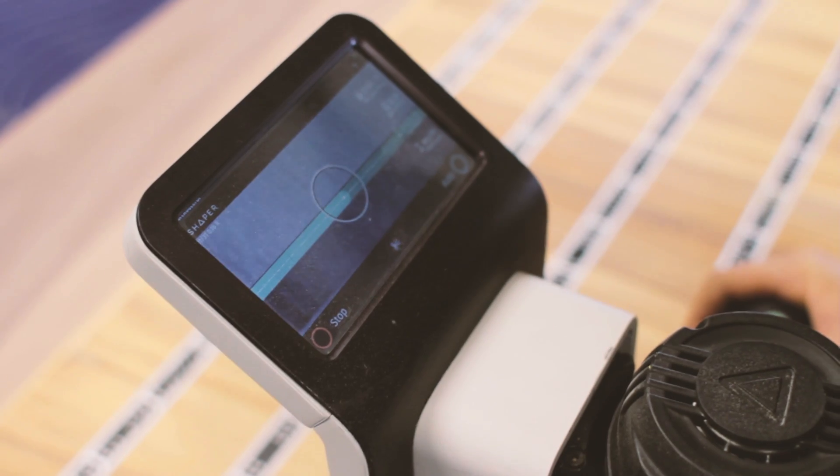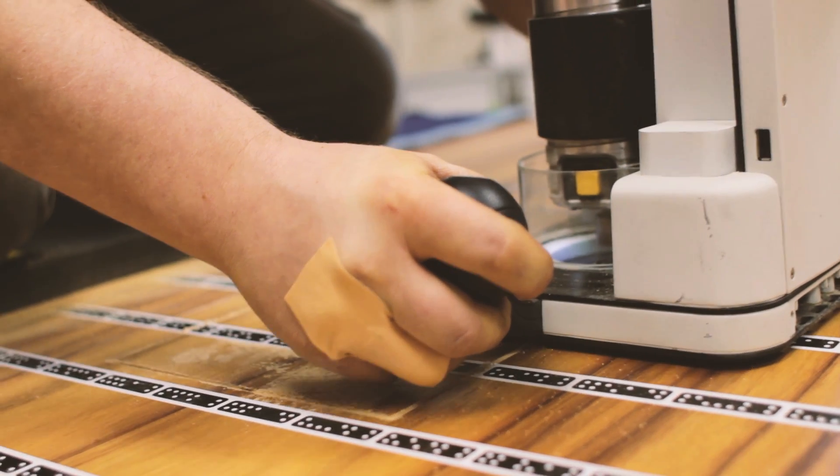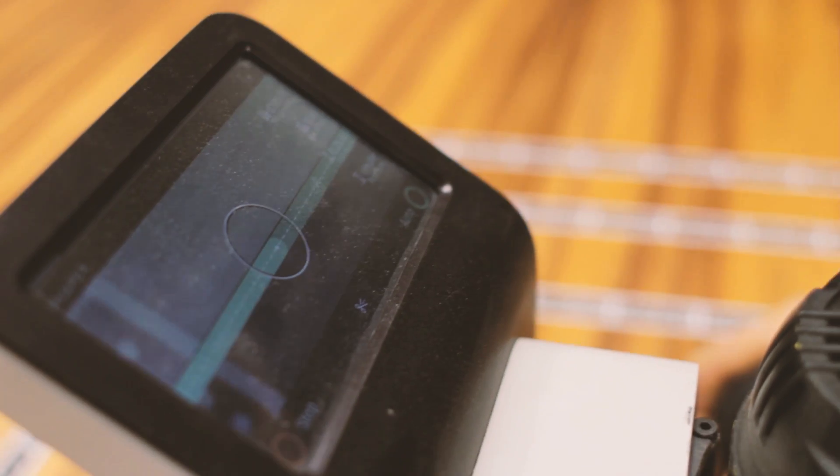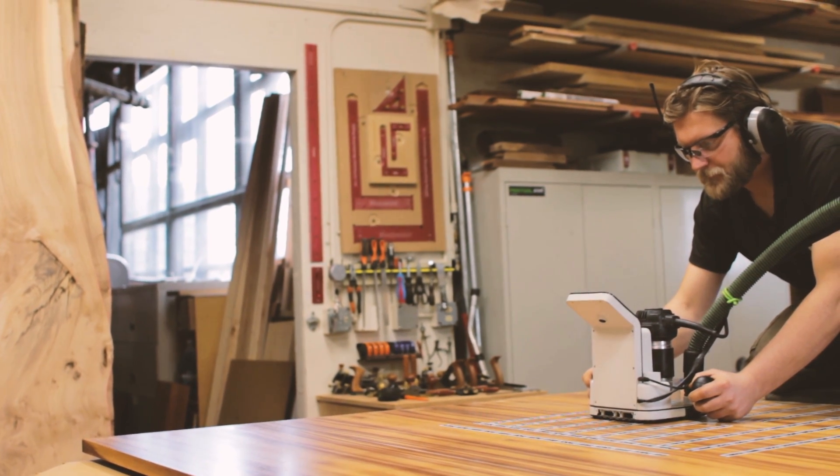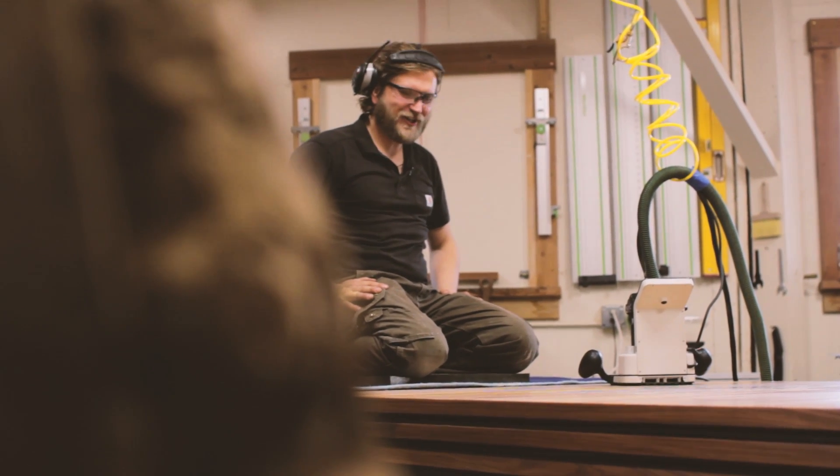Most of them fit only four feet — the table is five feet wide — and to do it with a router and a jig would be too stressful to cut it out just like that. So Origin performed pretty well.